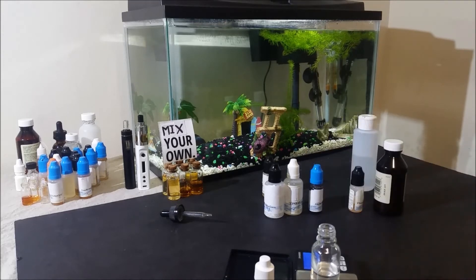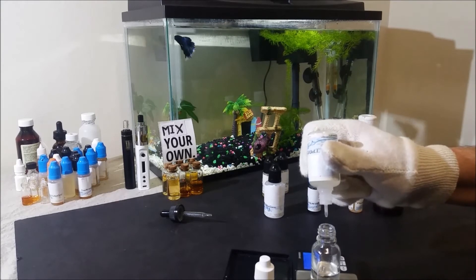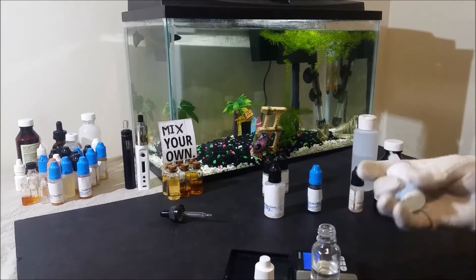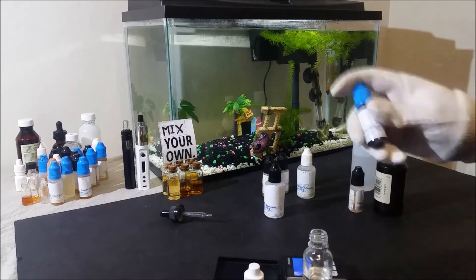Both recipes look long but are fairly simple to mix if you have the right equipment and flavors. For steeping, I would recommend at least 2 weeks. You could shake and vape them or let them sit overnight, but after 10 to 15 days it all really blends together better.